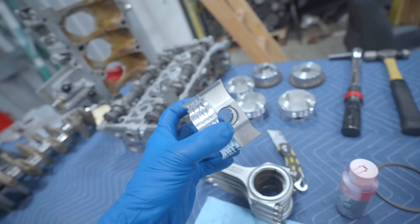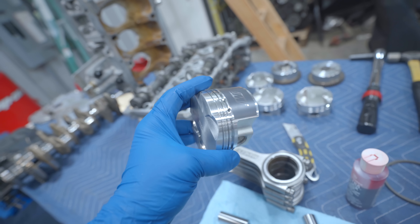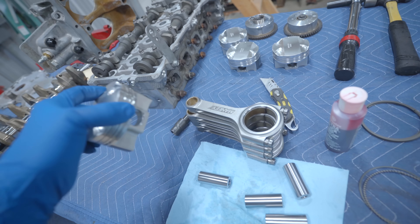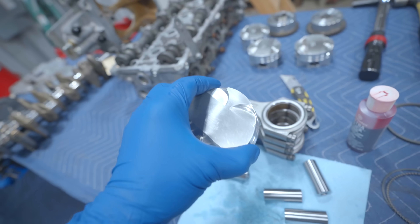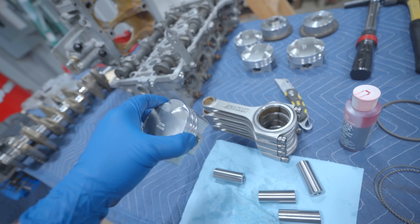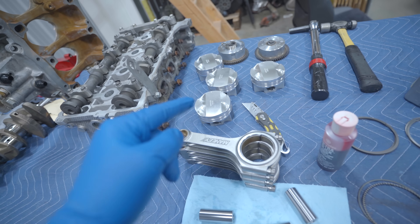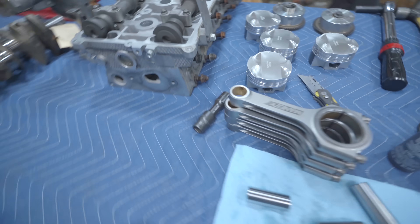Now it is on to assembly, which is in my opinion relaxing, enjoyable, fun, stress free. We can either put the rings on the pistons now, or we can hang the pistons on the rods and then put the rings on. I prefer that method - put the whole piston on the rod and then put the rings on the piston.